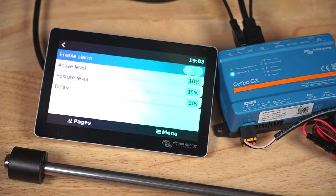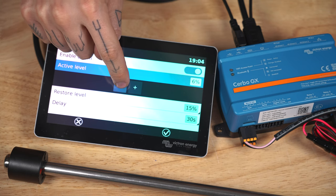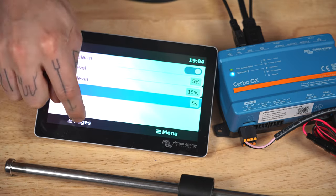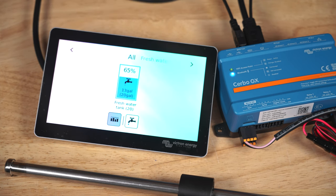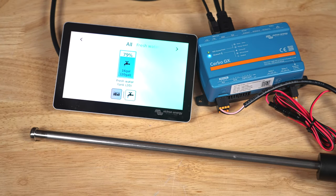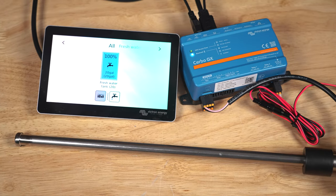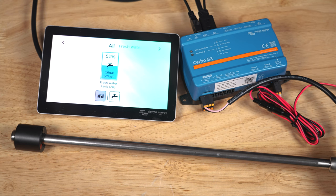Lastly, we can set up a low level alarm that will give us an alert on the home screen if our tank falls below, for example, 5% for more than 5 seconds. Now that's all set up, we can back out to the home page by hitting the pages button, scroll to the left, and we can see our tank levels. If we move the float, the level on the screen responds accordingly. Moving the sensor all the way to the bottom triggers an audible alarm that our tank has fallen below 5% for 5 seconds.